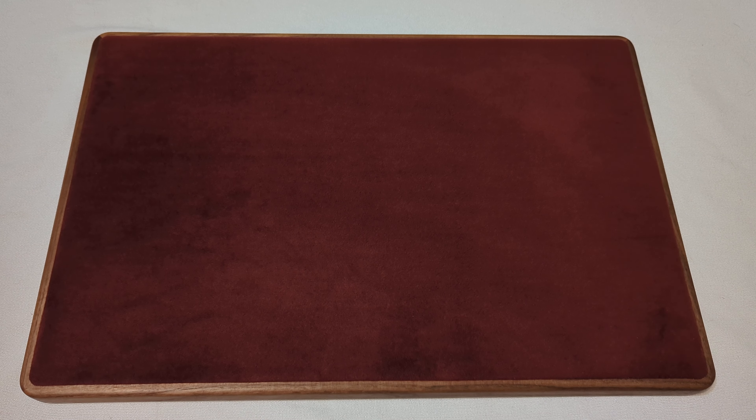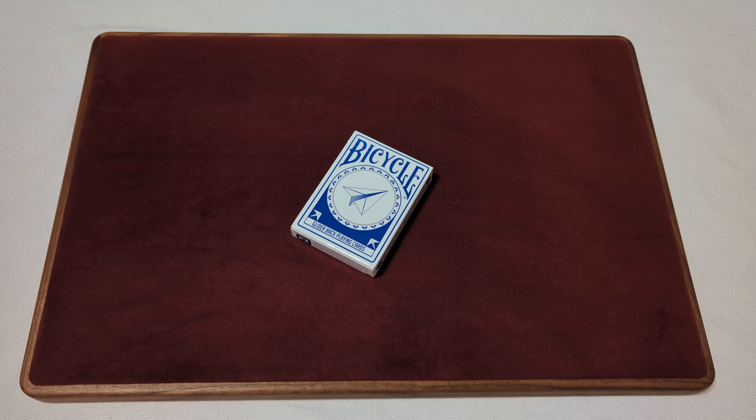The Canadian Card Collector here, and welcome back to day 136 of your daily deck review. The deck we're taking a look at today is the Bicycle Glider Back Playing Cards. Let's take a look and see what we get.